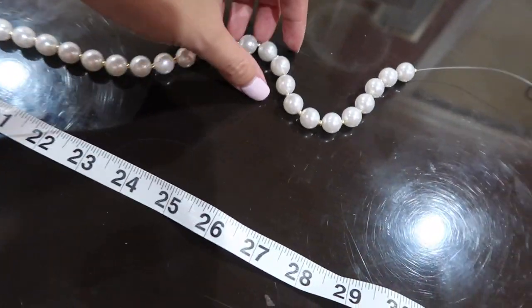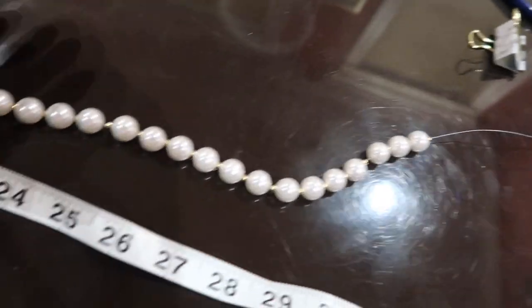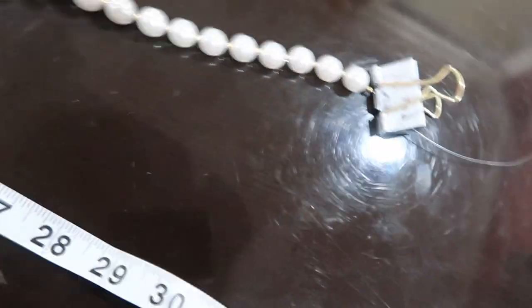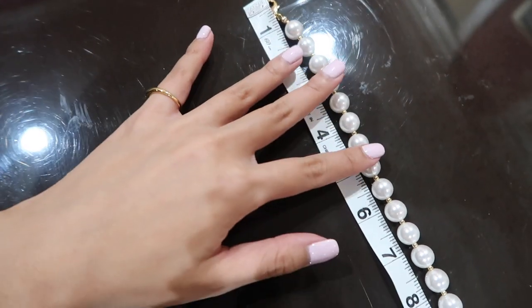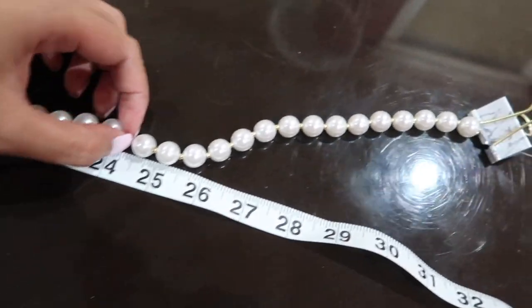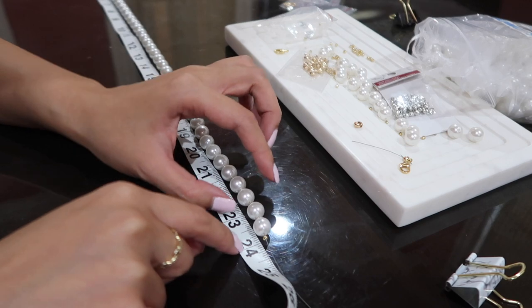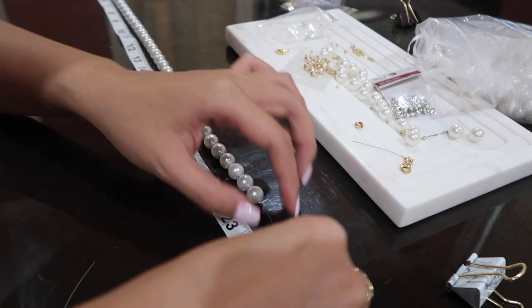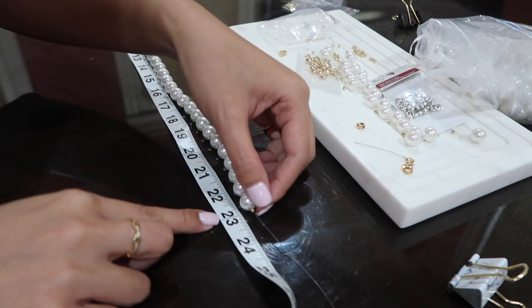Make sure you stop and check on your chain measurements once in a while. Right now I'm way over the length I want, so I'm going to have to take some off. When you want to check, clip the stopper onto the tail of your string so they stay in place, then measure your beads. I want it to be 24 inches, but accounting for the lobster claw, I'm going to stop the beads at 23 inches.